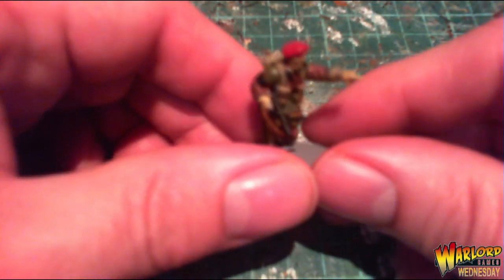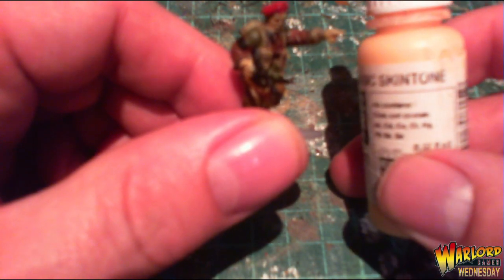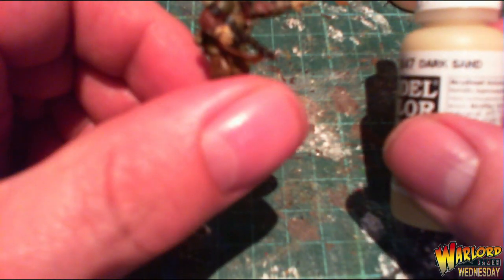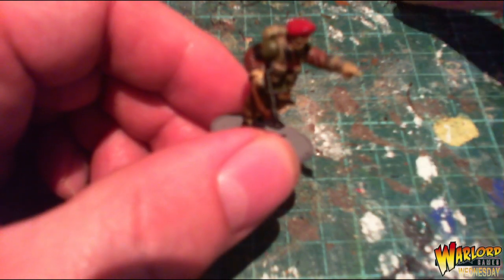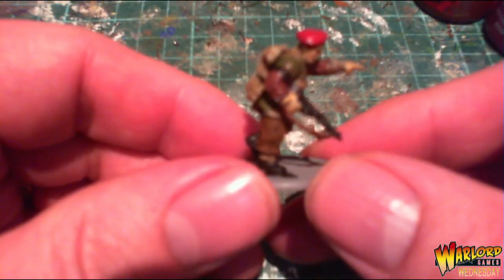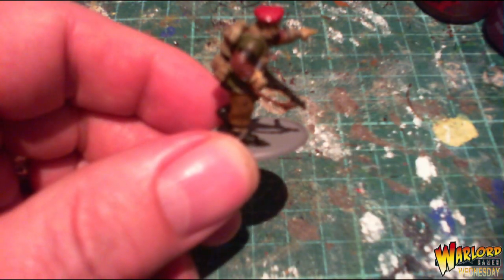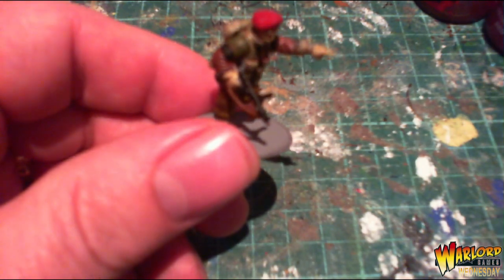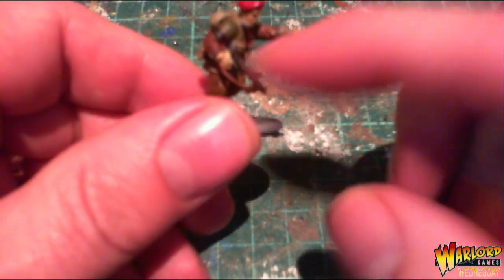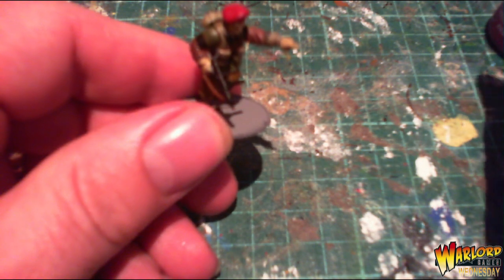After that I painted the face and hands. There are different options — basic skin tone, or Dark Sand. I think this one was Dark Sand, but you can't really tell on the miniature. Then I went over all the webbing and puttees with the same base colour used for the jackets. Once that was done, I used Chaos Black again for the SMG, and for the strap I used Mournfang Brown.